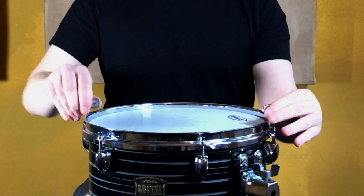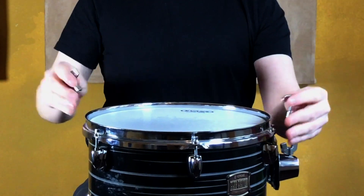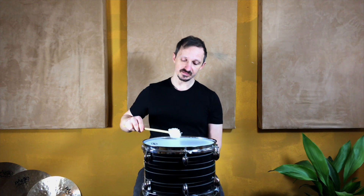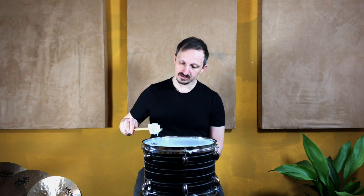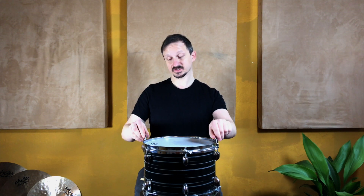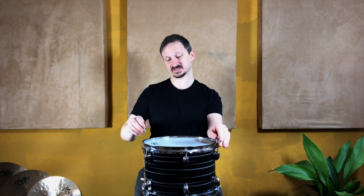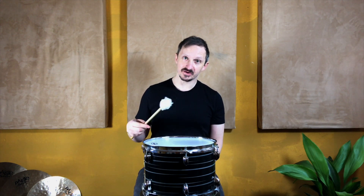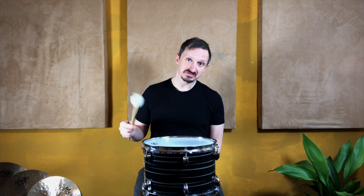This is also called leveling, because you're trying to get even tension on the whole drum head. After we did that, we can already check the pitch. This lug seems to be a little bit higher, so I'm going to drop the whole pair just a tiny bit, because I'm dropping two screws at once. And we're about even. I already know the whole drum head is going to be about even, because opposing lugs sound the same.